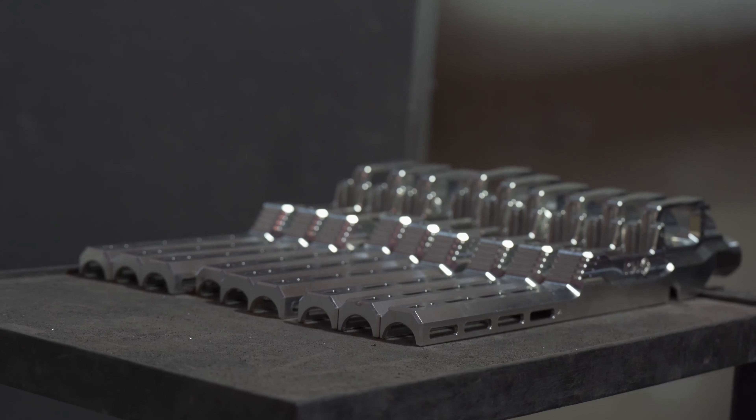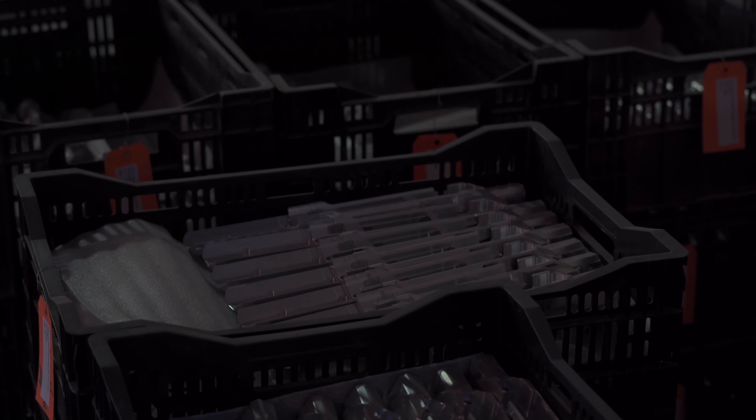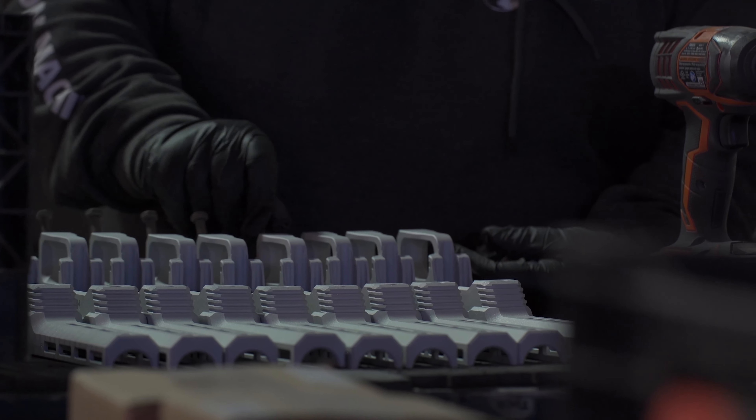In order for the Cerakote to properly stick to the material, the surface finish of the chassis needs an edge. Basically it needs to have a somewhat rougher surface in order for the Cerakote to stick and grab onto it really well.